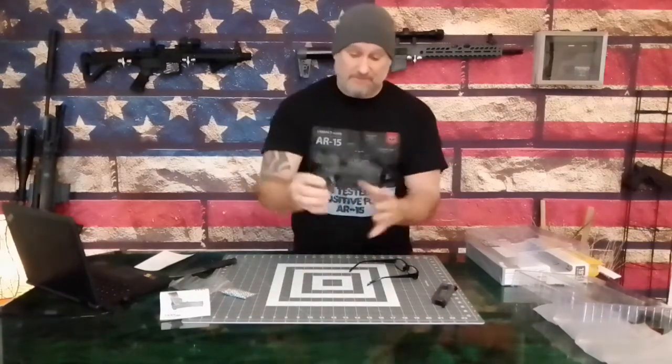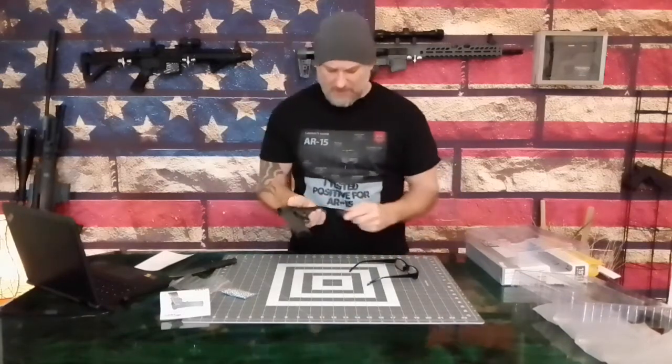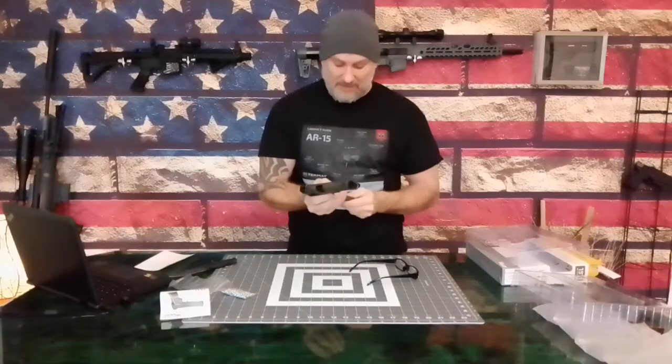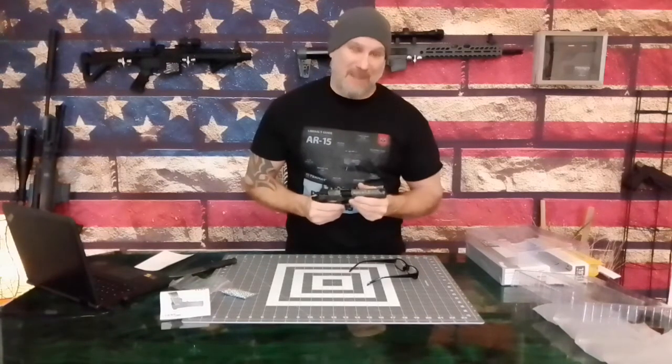Basically guys, that's the unboxing — Sig Sauer 1911. Feels good. First initial impressions are great except for the magazine; function is great, I just don't like the cutout, but that's a personal preference. I will be back with more, and I thank you for watching. Have a good one.